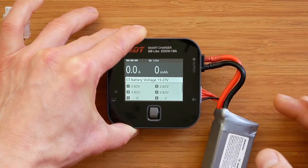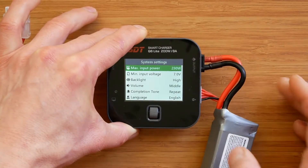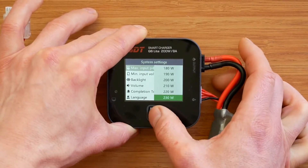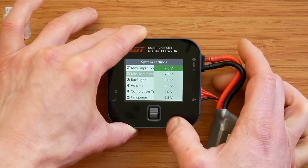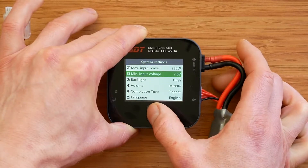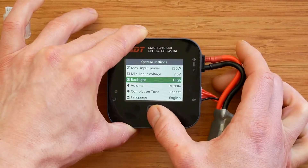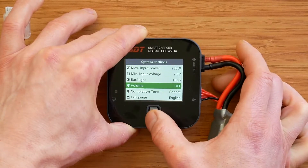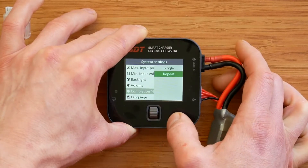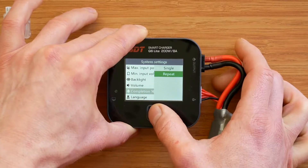To access the system menu, we press and hold the dial knob. In here we can change all the system parameters, starting with maximum input power from 230 watts down to 50, and minimum input voltage from 7 volts up to 24. We can change the backlight from high to low with a middle setting as well. The volume can be switched off, and the completion tone can be set to play once or repeat until switched off.